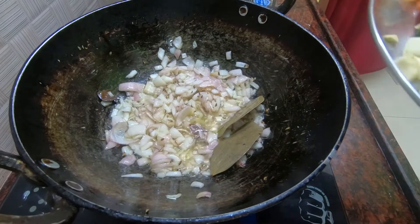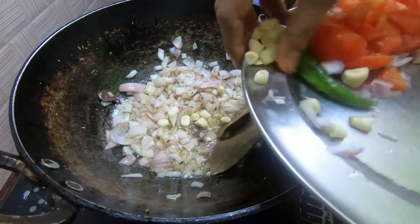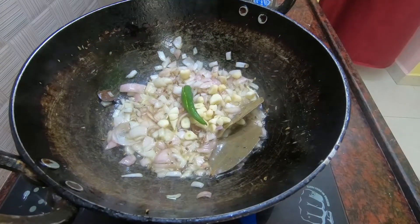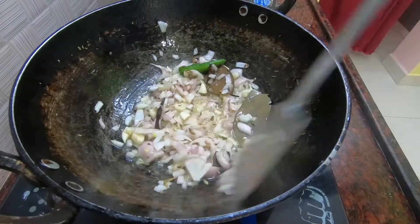I am going to add it in a little bit. I'll add some salt to the paste. Now there's a lot of salt in the pan. It's very good.